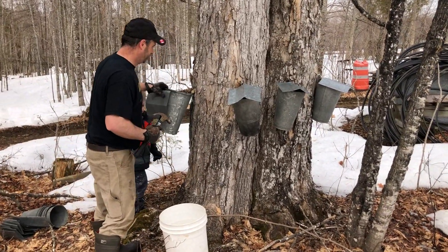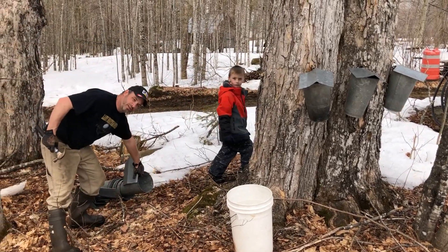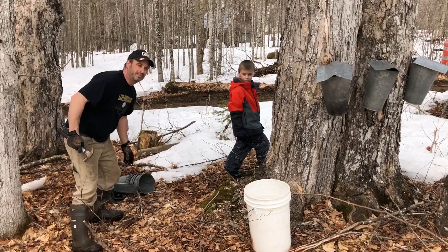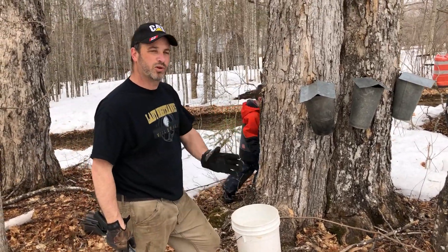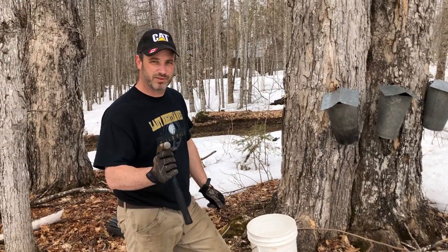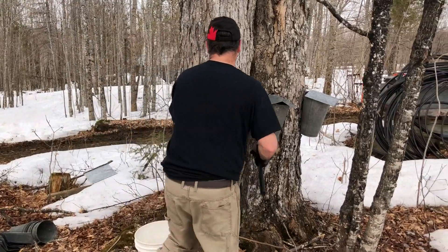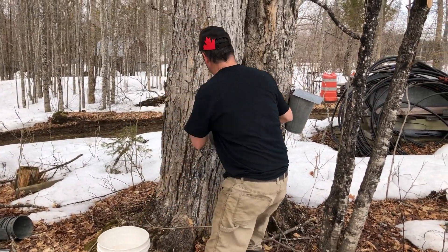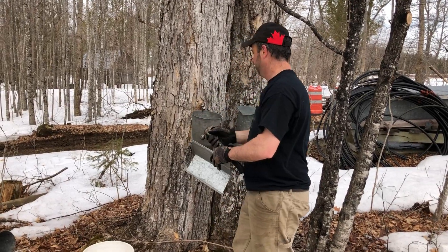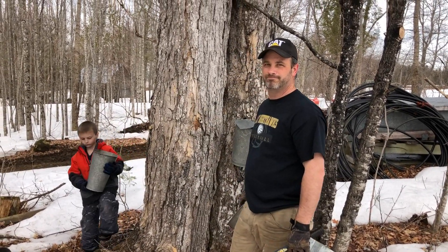How long has the family been doing this? Luke is the fourth generation to run this camp and work these trees — though it would be five generations because one was skipped. Luke got it from his grandfather. The lineage goes: Luke, then Daryl before Luke, then Raymond before Daryl, and before Raymond was Raymond's father.